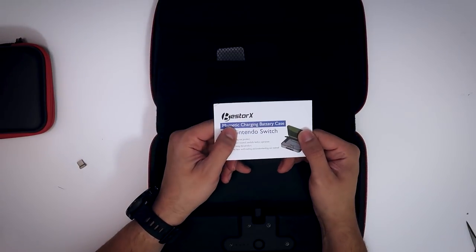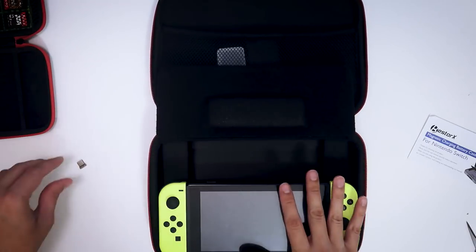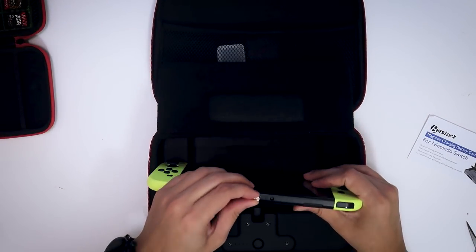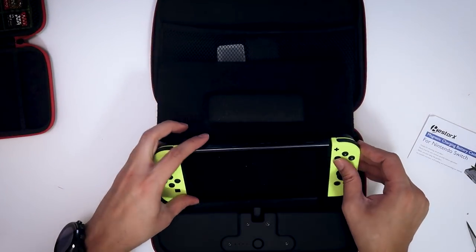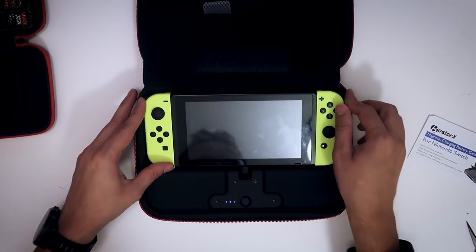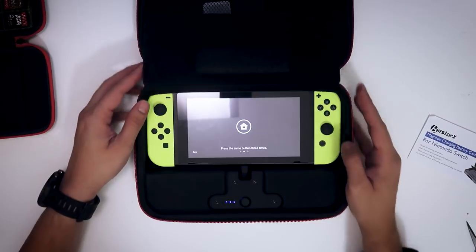I'm going to show you how this works. It says magnetic charging battery case — so what's magnetic about it? This is how it works, it's actually pretty cool. This is something I've seen before for other devices, but not for the Switch until I saw this. It's a little USB-C magnetic plug-in that goes in the USB port of your Nintendo Switch, like so. It fits really snug. So now when you put your Switch in the case like that, it's going to contact with the little charging thing here. You press the button and — console battery 98% — now it's charging my Switch.